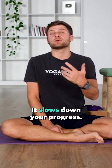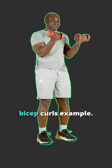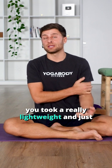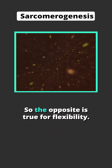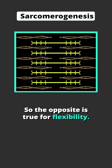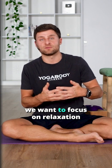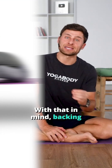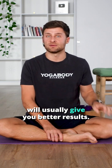Why is engaging bad? It slows down your progress. Here's a way to think about it: if you went to the gym — let's come back to our bicep curls example — and instead of engaging your biceps as you did your curl, you took a really lightweight and just flopped around. Would it work? Yeah, it would work. Would it work as well? No, it wouldn't. So the opposite is true for flexibility. Instead of focusing on those muscle fiber sarcomere contractions, we want to focus on relaxation when we're training flexibility. With that in mind, backing out of the pose, a gentler stretch with more relaxed will usually give you better results.